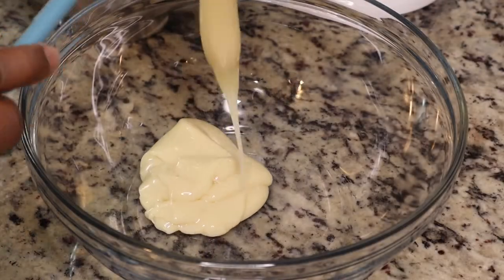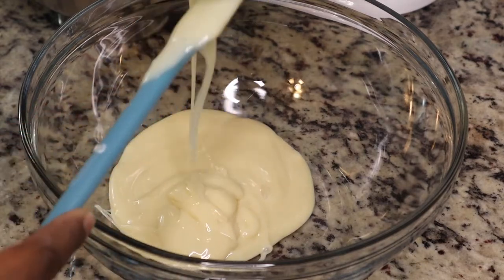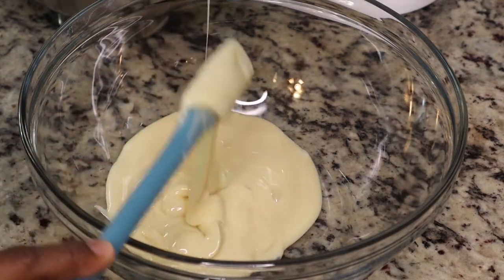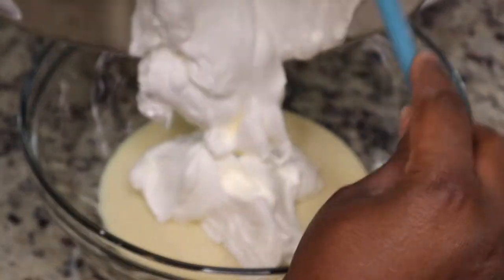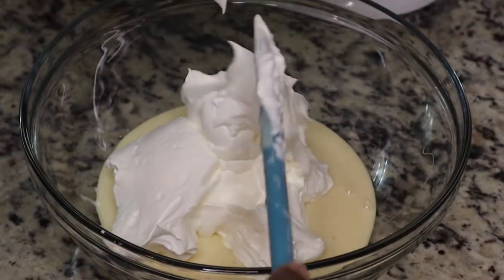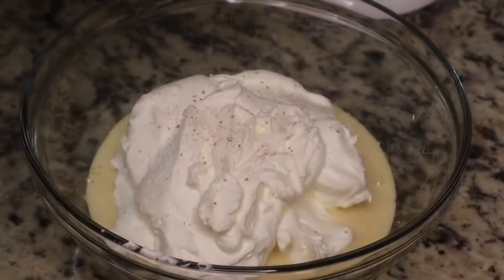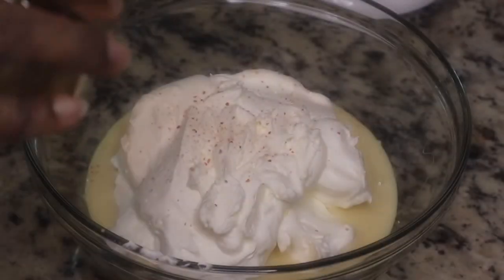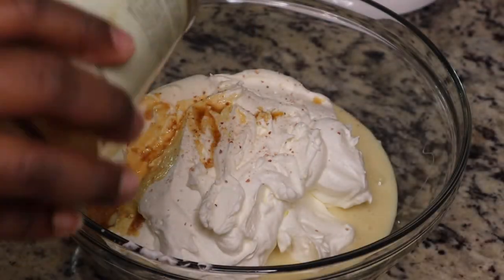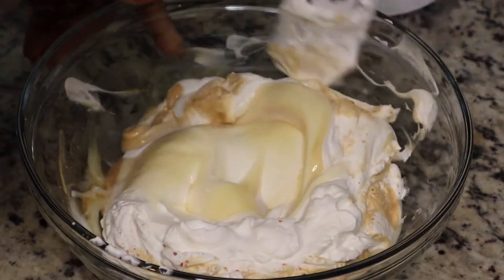You're gonna use the whole can. This recipe is super easy and super delicious — this was my first time making homemade ice cream. Now I'm just going to add in the whipped cream and fold it in with the sweetened condensed milk. Then I added in a little bit of salt just to balance out some of the sweetness, and then I'm adding in two teaspoons of vanilla extract.